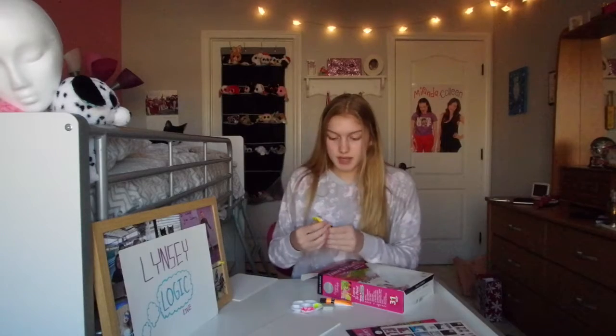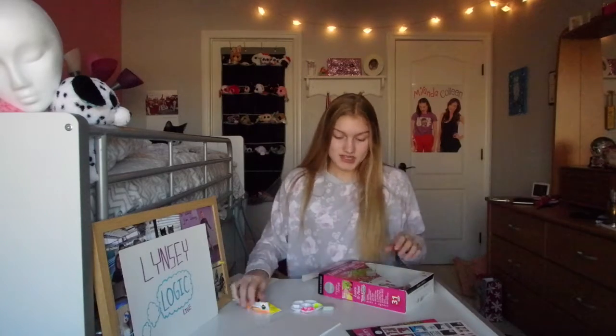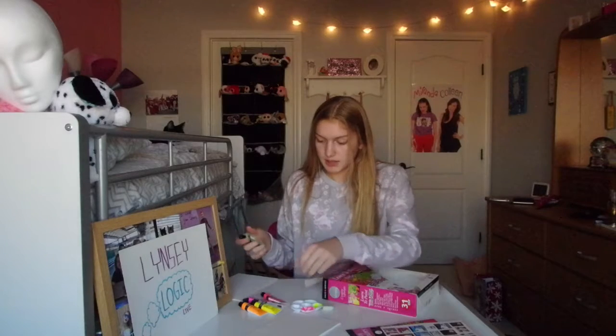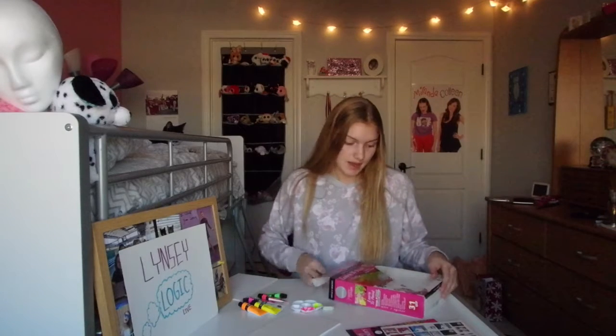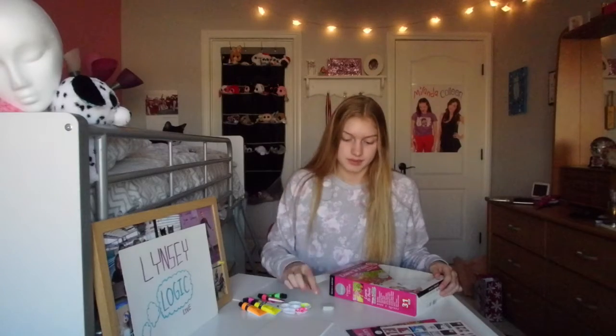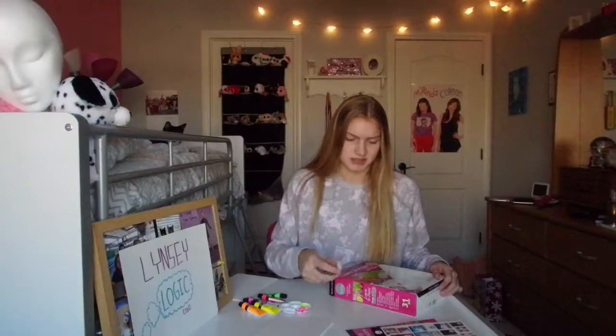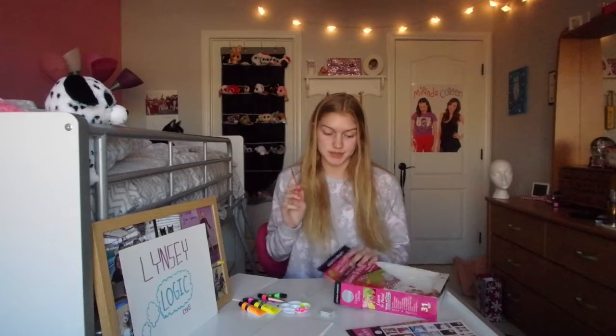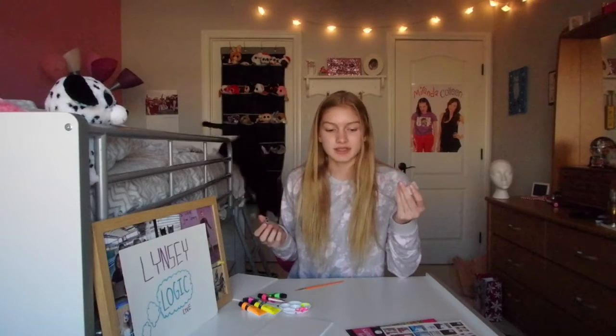So we got yellow acrylic paint, orange acrylic paint, glow-in-the-dark, pink, another half pink or red I don't know, and green. I got this little cup here, an eraser — you can erase paint, that makes sense. I only got one paintbrush but it's gonna have to do. And we got a pencil sharpener — why do we need a pencil sharpener and eraser?